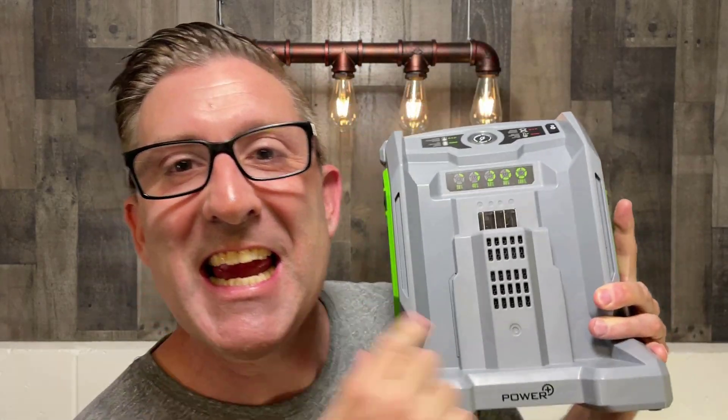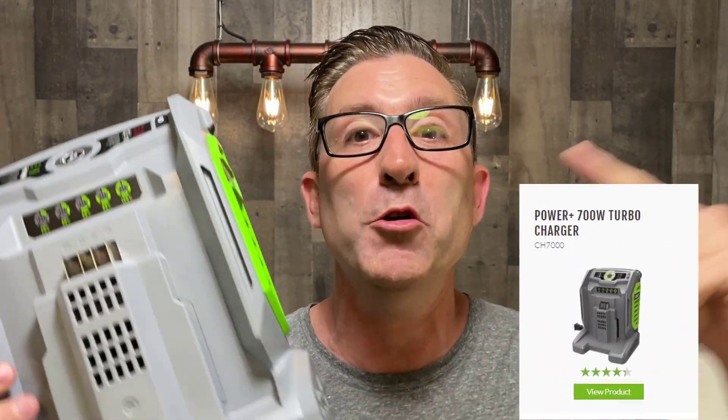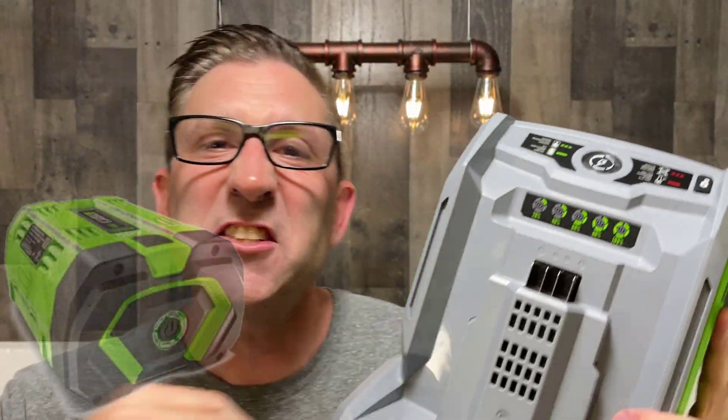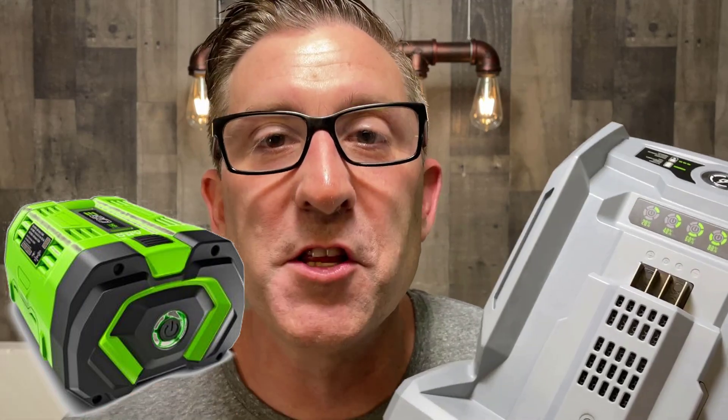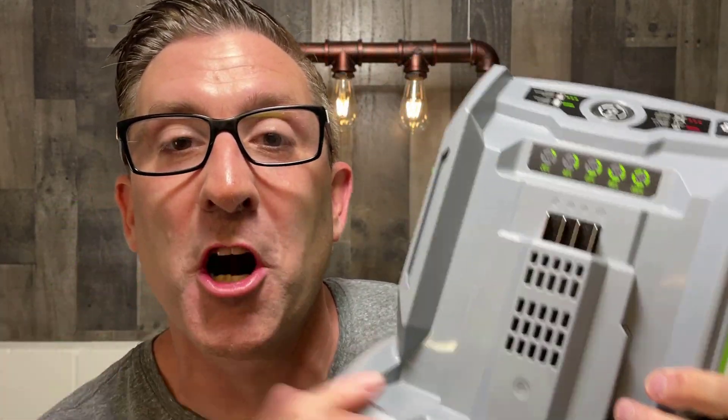What caught me by surprise is this bad boy right here. The Ego included with their brand new SelectCut XP — this is what they call their turbo charger. This guy is a 700 watt charger. This will jam power into those 10 amp hour batteries. So we're going to take a deep dive into this charger today and find out what it's all about.